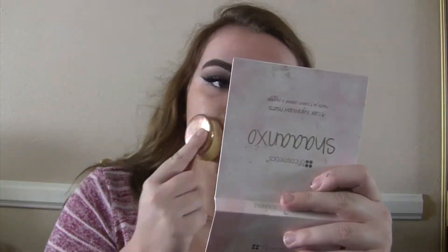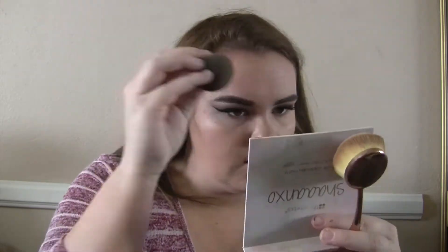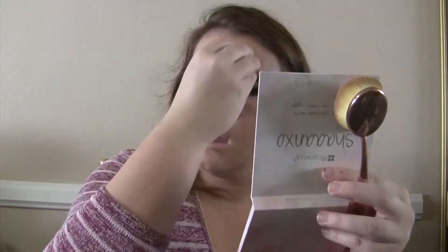Now I'm going to be taking the Maybelline Matte and Poreless foundation — I had to speed up this clip because it was literally three minutes long. I'm using my knock-off artiste brush that I love, and on my forehead I'm using my beauty blender, blending it down my neck so I don't have a harsh foundation line.